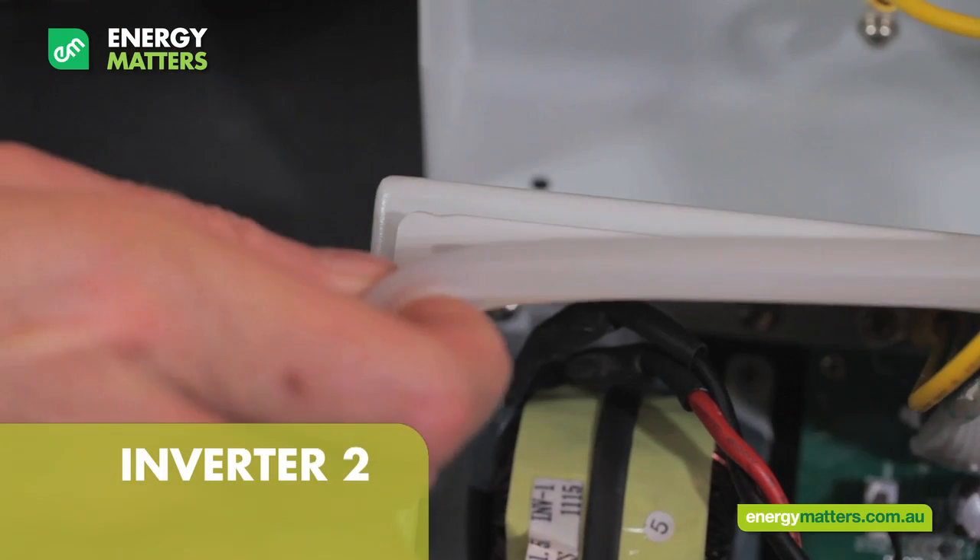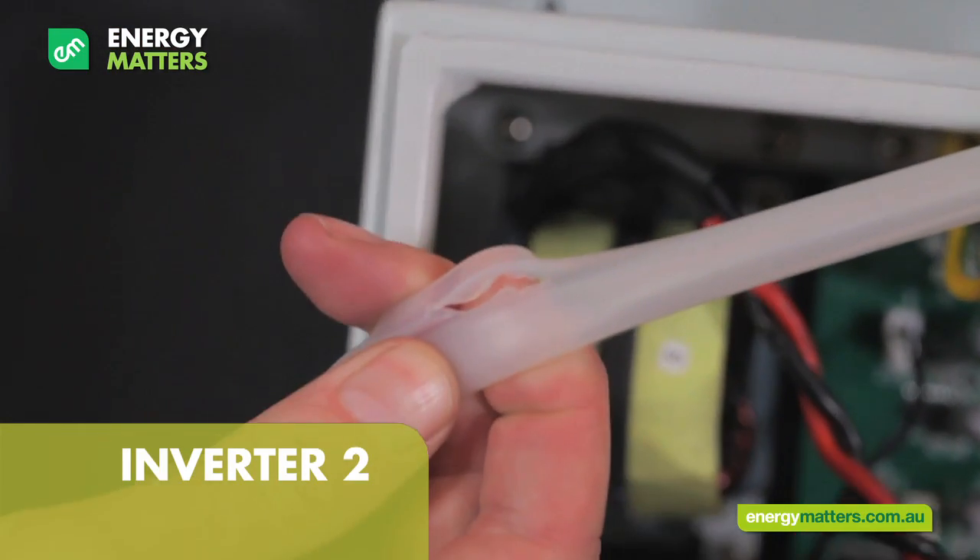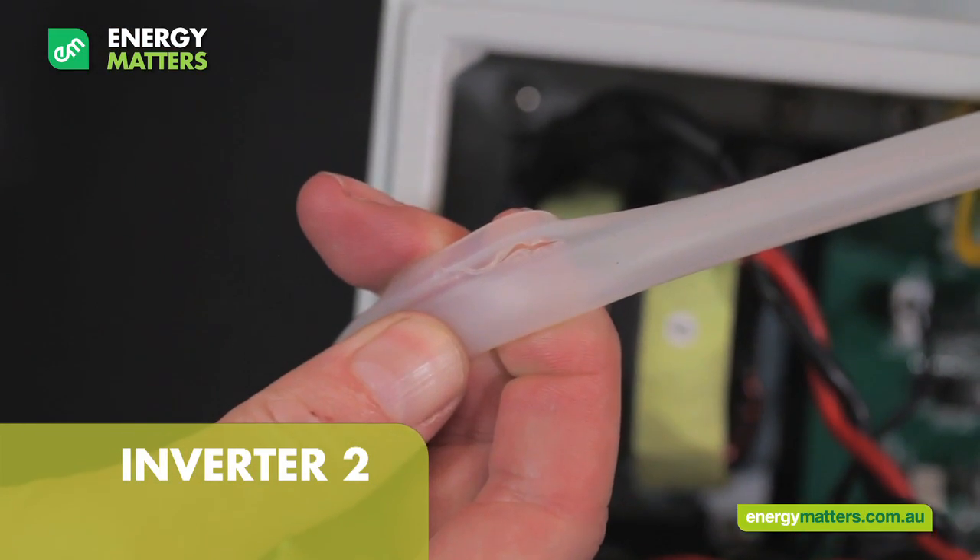Looking at the seal on inverter two, we really don't think that this is going to last the test of time.